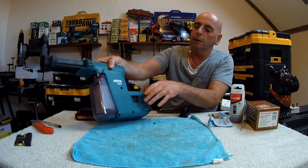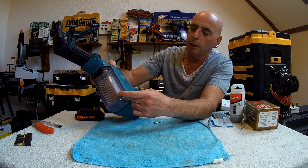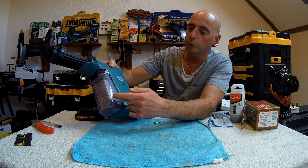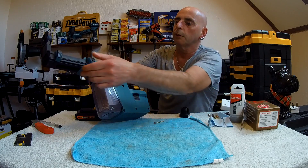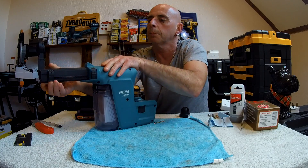Underneath here is where the HEPA filter is. I'm not going to take it out just yet because we're going to put some brick dust in there and then I'll show you how it performs. What I will show you is this: here is your depth stop gauge — you just lift it up like so and slide it, so if you want a stop you can have that.